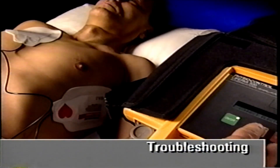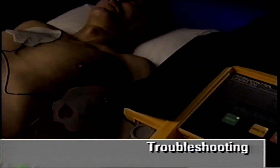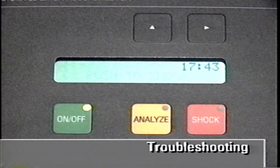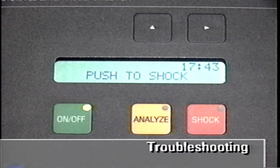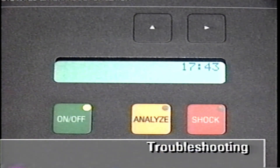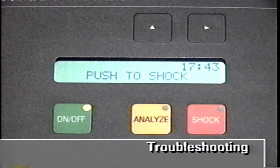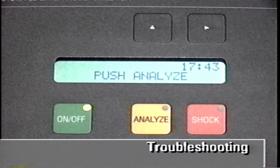Push Analyze to restart analysis after the 'Connect electrodes' message is gone. If the AED is charged and the electrodes or cable become detached, or if you do not push the shock button within 15 seconds, the AED will remove the charge internally. The 'Charge removed' message will be displayed along with a tone. The AED will then prompt you to push Analyze again.